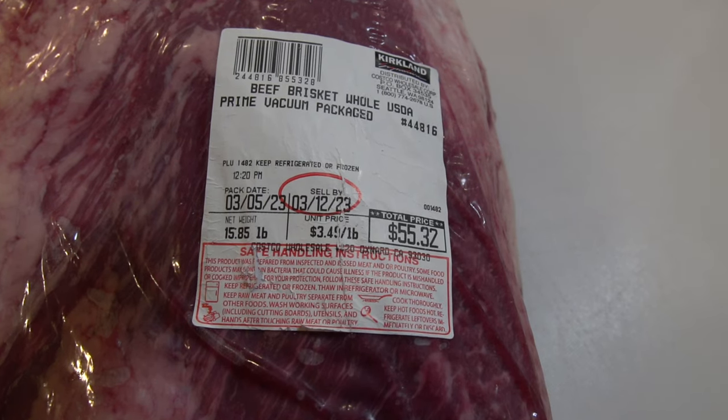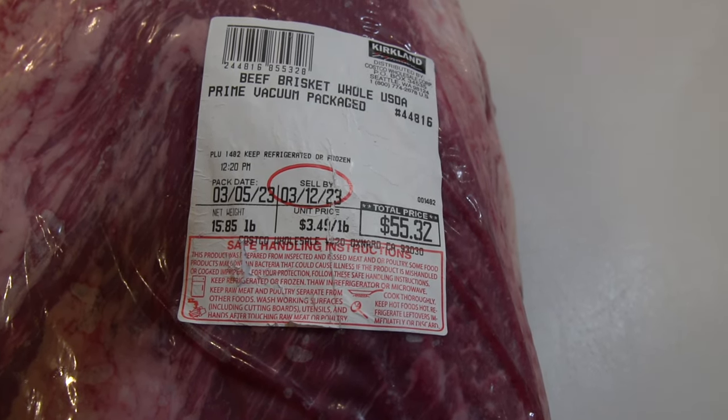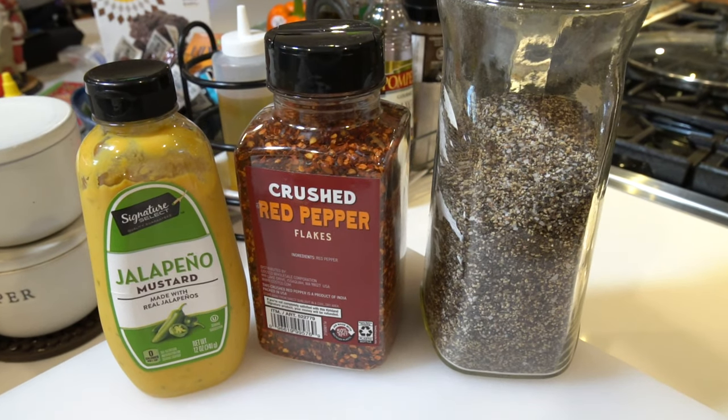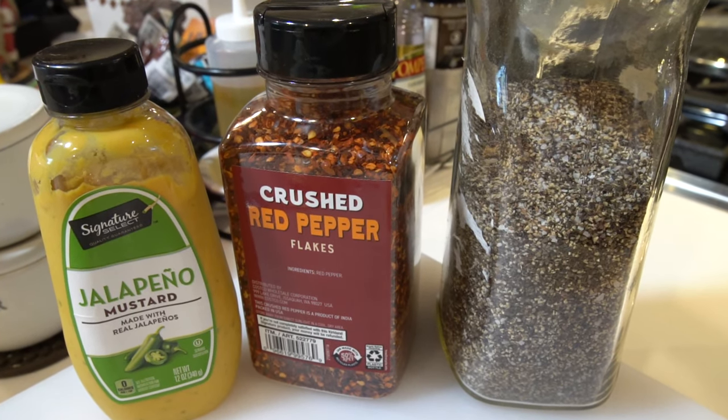What we got here is your basic 15.8 pound Costco brisket. It's a full packer — not too spectacular with the marbling, but it's pretty decent. It's got a nice thick fat cap, and what we're going to do here is season it up with some jalapeno mustard, some SPG, and of course crushed red pepper flakes.